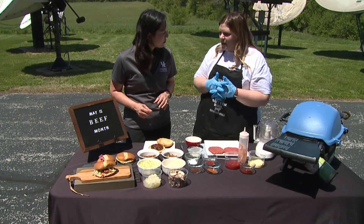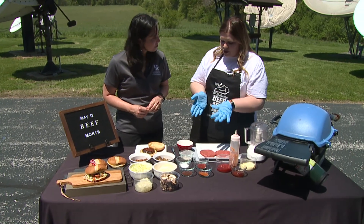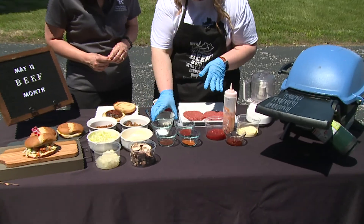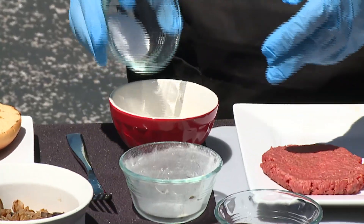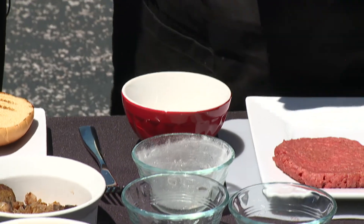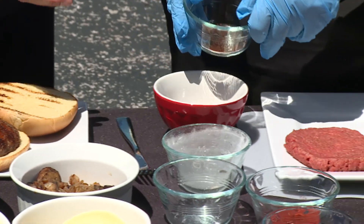We're using an 80-20 blend of ground beef. We like 80-20 because that lean-to-fat ratio really helps the burgers stick together well. For our spice rub, we're going to start with a little bit of garlic powder — garlic powder is going to be the start — a little bit of salt, and then we have a little bit of bourbon smoked paprika. That's where the bourbon comes into play here.